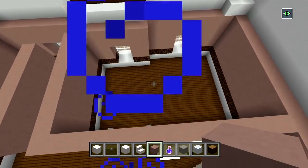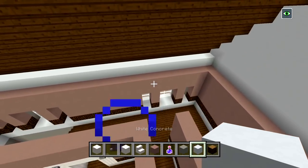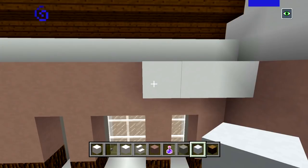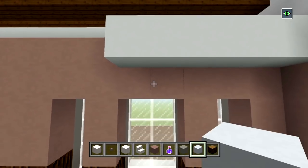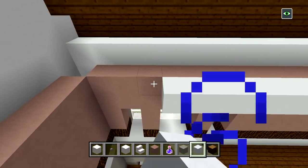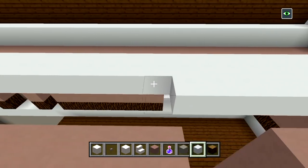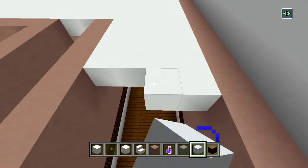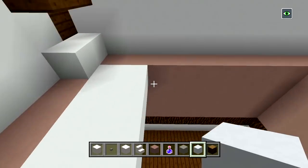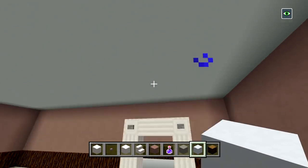From up above you should have a shape like this — obviously the bedroom and then the staircase area. Now I'm going to switch to my white concrete. We're not actually going to have it one block above everything else — we're going to have it on the same layer as the top block of light gray terracotta, so we just have one block of space above the windows. I'm going to go ahead with my white concrete and fill in all of the ceilings, then we can start doing the staircase for the attic area which leads up to the master bedroom.